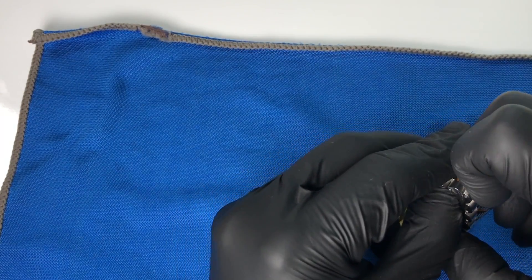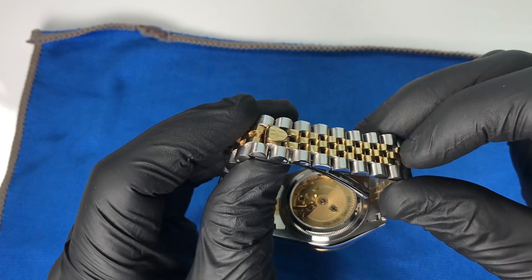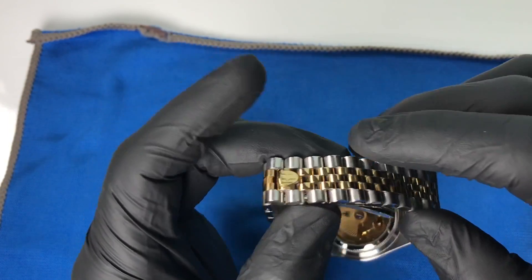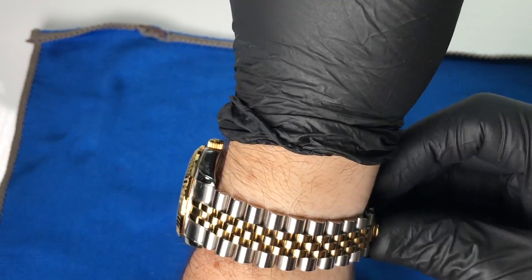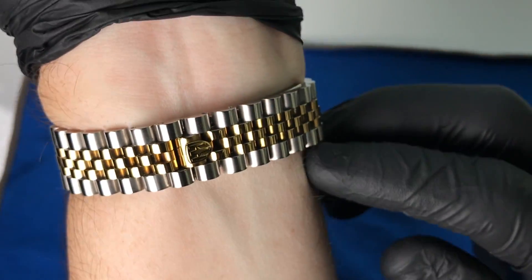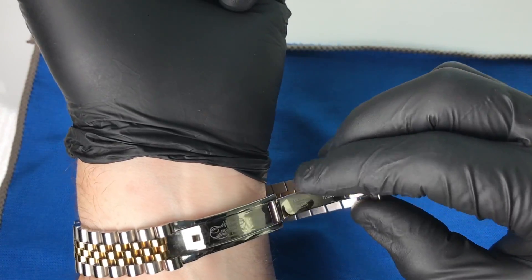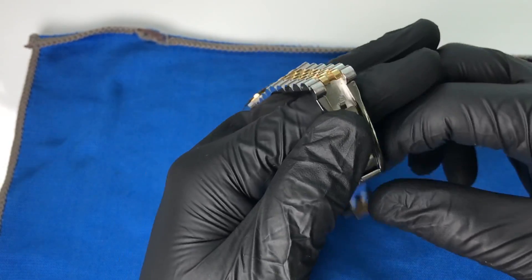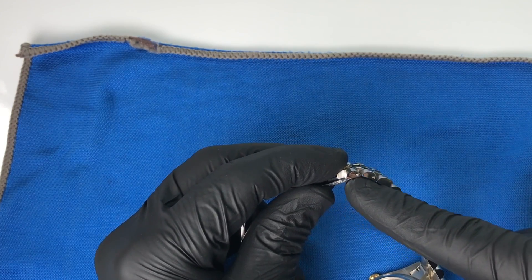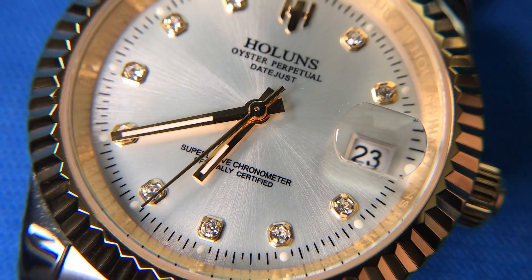We have the deployant clasp and then of course the oyster lock hidden clasp, which is pretty easy to open — you just pull on it and it unlatches. The flaw in the buckle itself is there's too much play. You can see where the folded clasp swings from side to side. If there was one more link, you'd actually see it swing out. If they had moved where it connects a little bit further back, it would be more sturdy and you wouldn't have that issue.